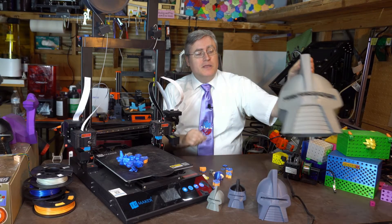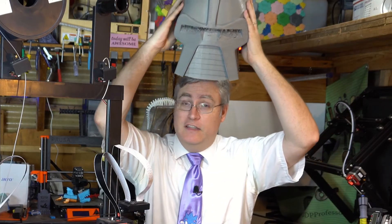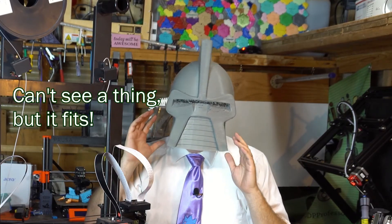But the other thing the test prints taught me was that at this size, it is in fact big enough to fit over my huge cranium. Can't see a thing, but it fits.